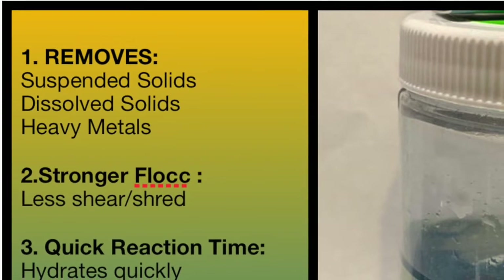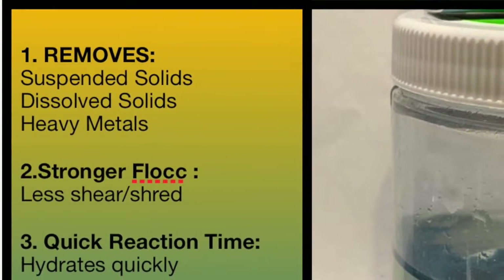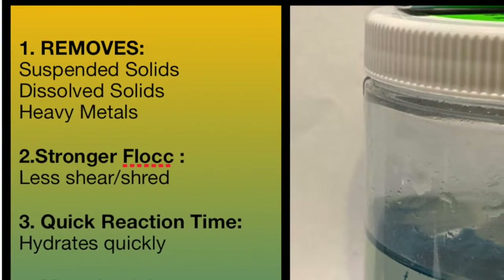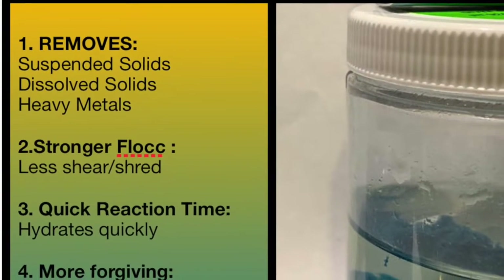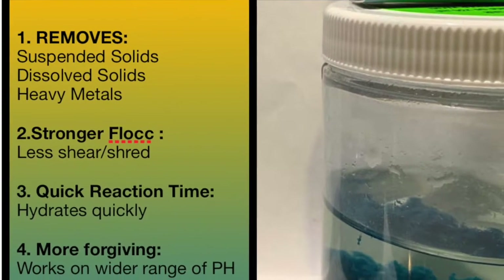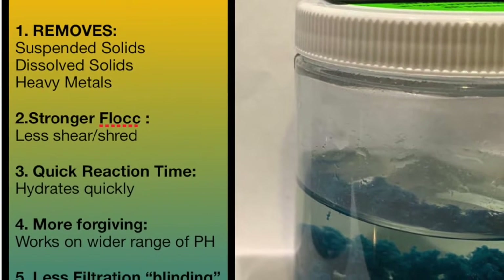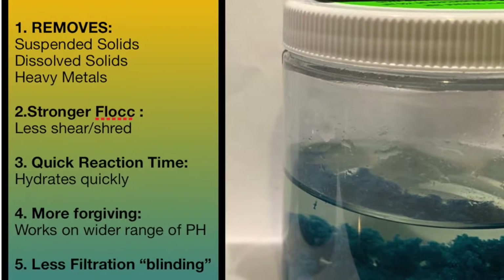Hey guys, just wanted to do a video to answer a few questions about our clay-based flocculant, which removes suspended solids, dissolved solids, heavy metals, and creates a stronger flock than your typical polymer flock. There's less shredding and shearing, and it can be used several times — for example, through a centrifuge. It has a quick reaction time, hydrates quickly, creating a large popcorn flock that's very efficient.